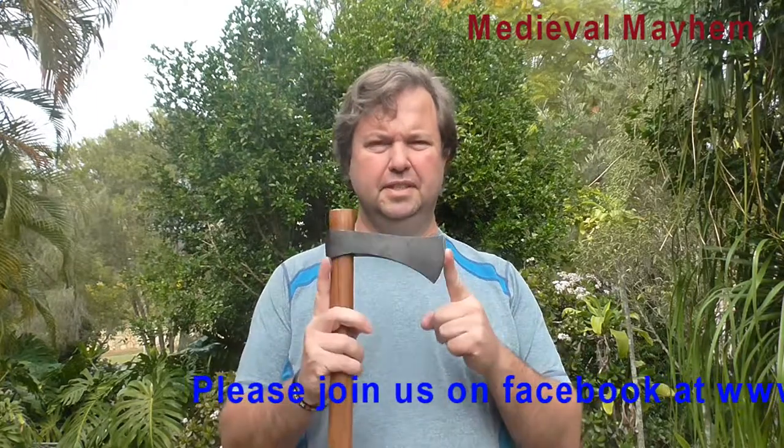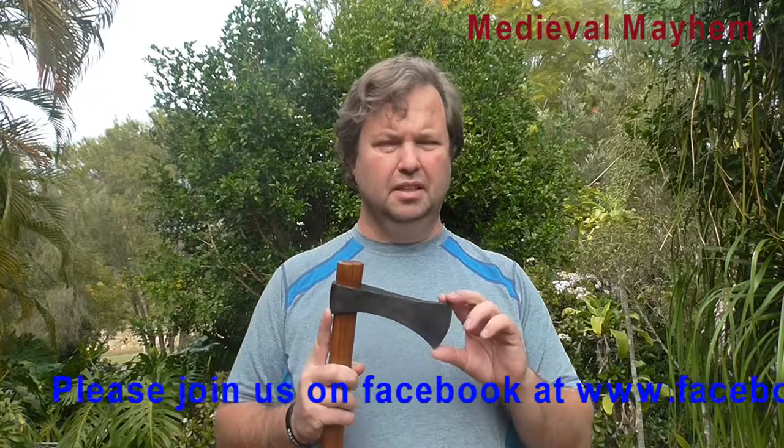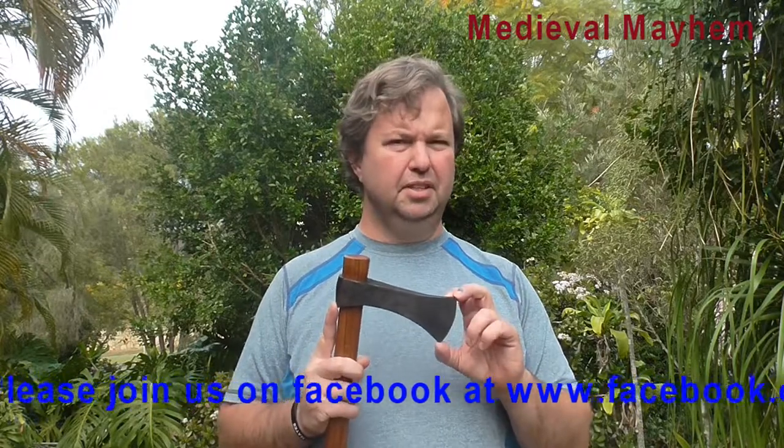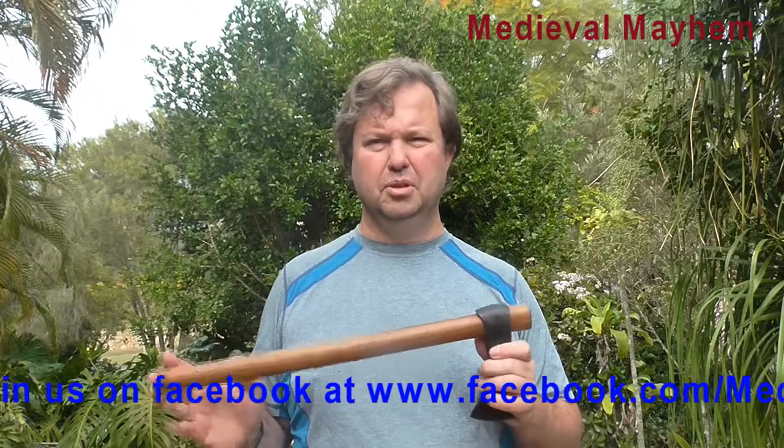The axe head itself is 16.5cm — I think that is roughly 6 or 7 inches, please correct me if I'm wrong. And it costs $61.50, not including postage. I'm going to leave a link in the description below so you can check this out.